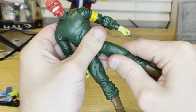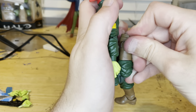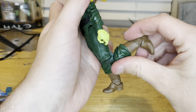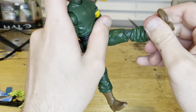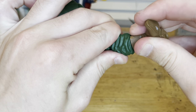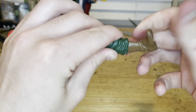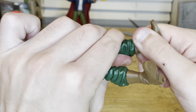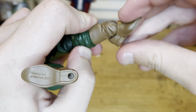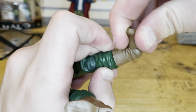Thigh cut — a little clicky but fixed. Double jointed knees with pinless joints. There's a boot cut — I think paint just stuck to it. 360 rotation there. Ankle hinge goes down and up. Nice ankle pivot overall.